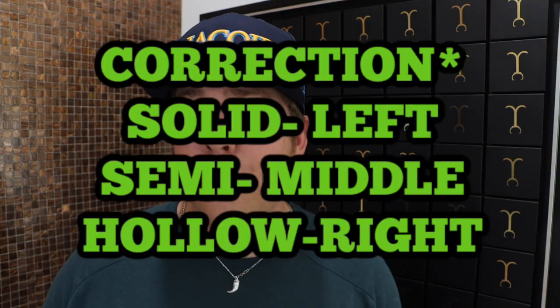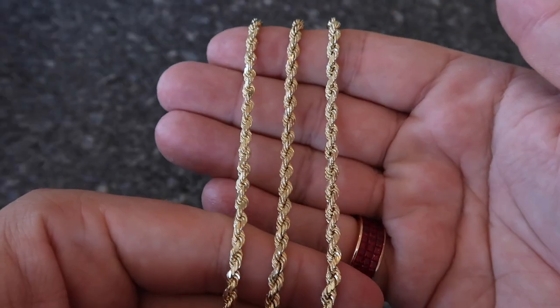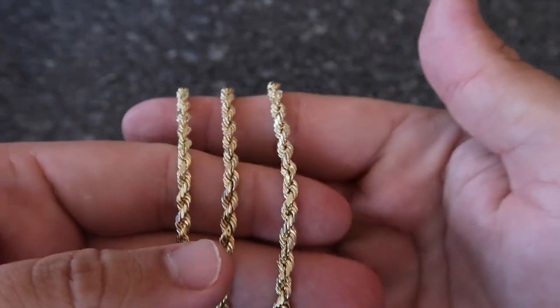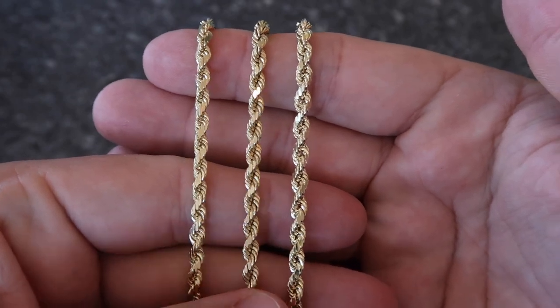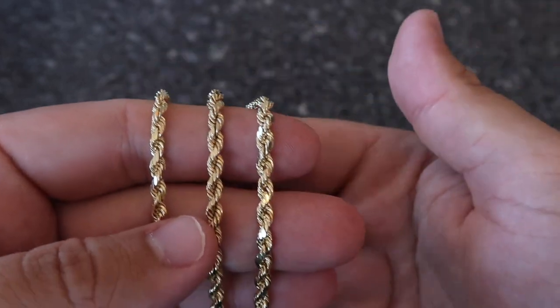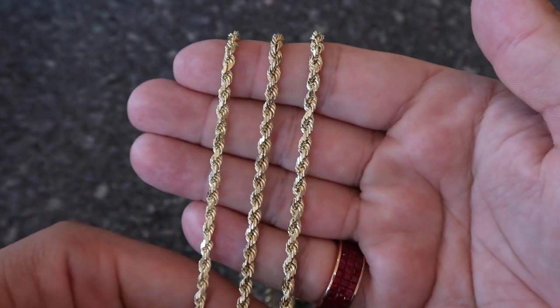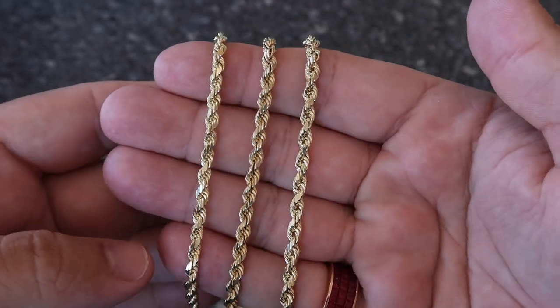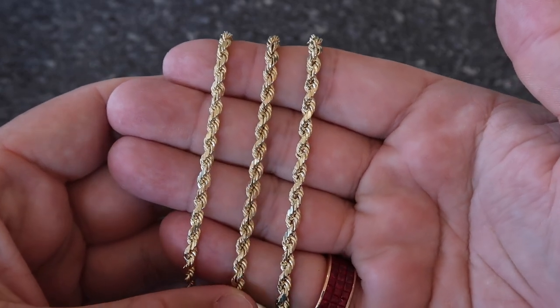Let's line these rope chains up and get straight into this review. On the left we have a four millimeter diamond cut hollow rope chain, in the middle is the four millimeter semi-hollow, and on the right is the Jakoji solid gold rope chain. All three are diamond cuts and all look about the same. The semi-hollow one I bought used from eBay, so it definitely looks used.